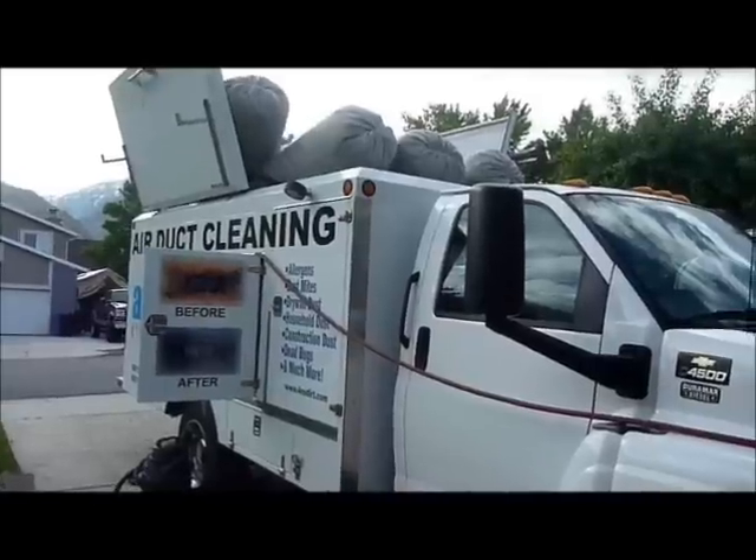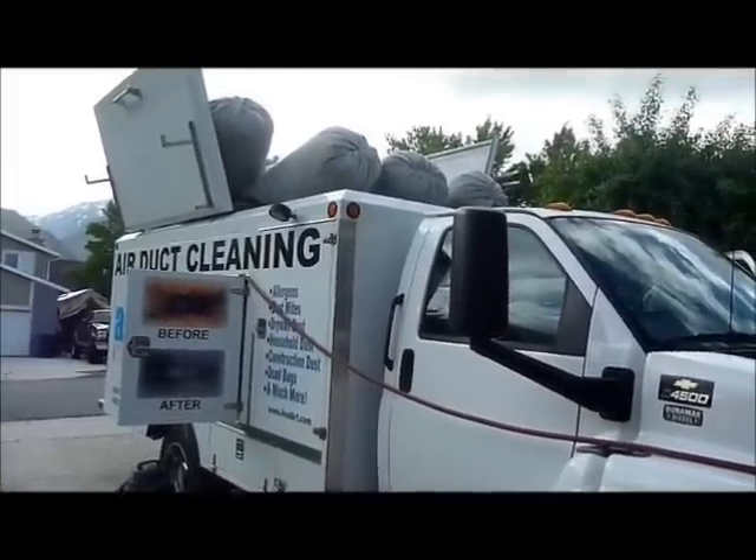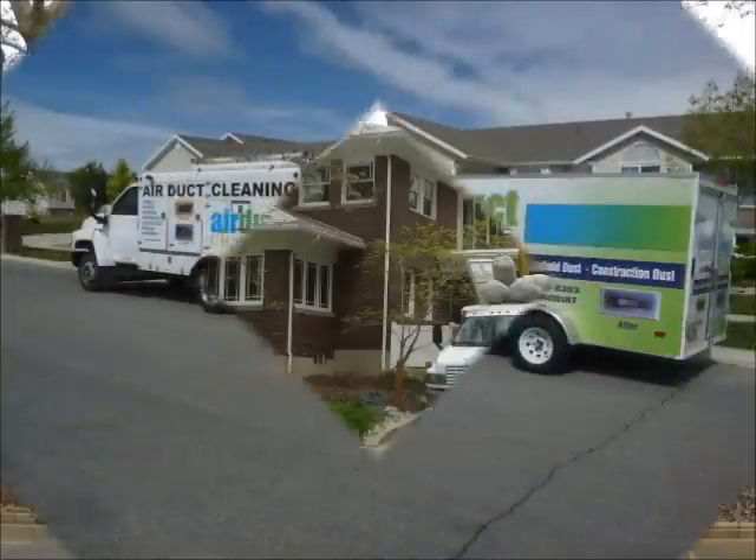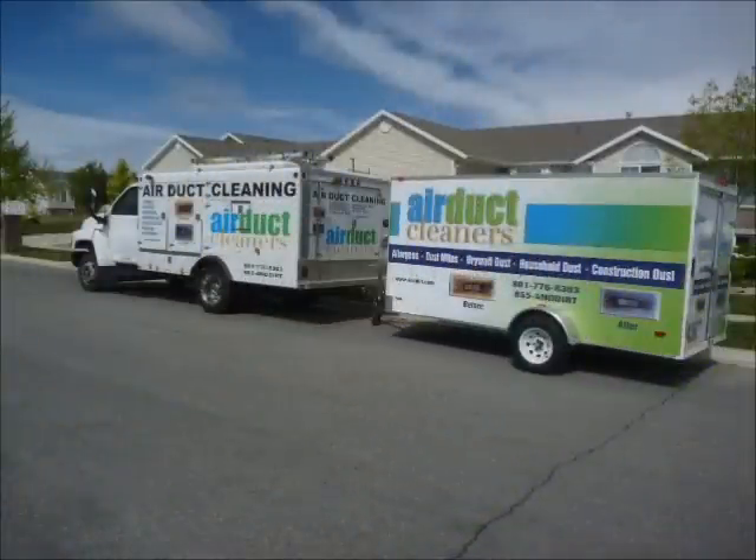Here's our American Cadivac truck — those are the filter bags up on top. Here is a house that we cleaned in Salt Lake City earlier this month in June. Here is our truck and trailer. Inside the trailer is our electric negative air machine so that we can do apartment buildings, high-rise buildings, and places we may not be able to reach with the duct truck.